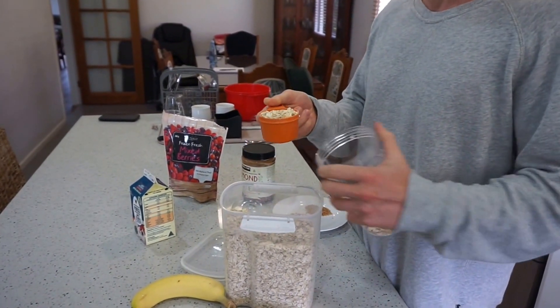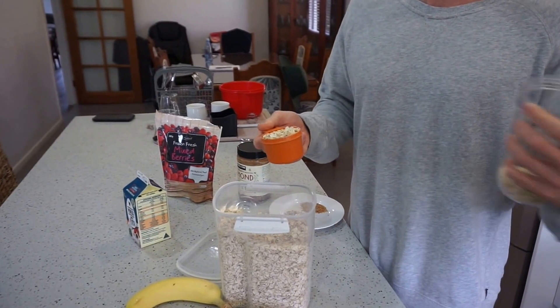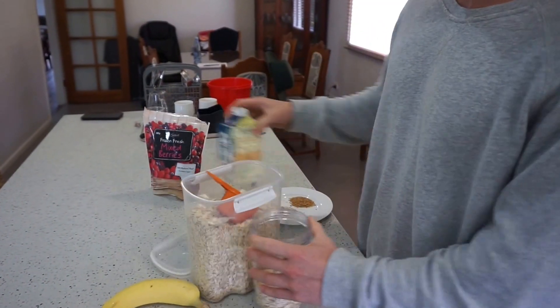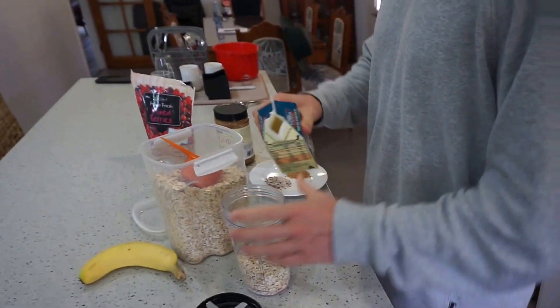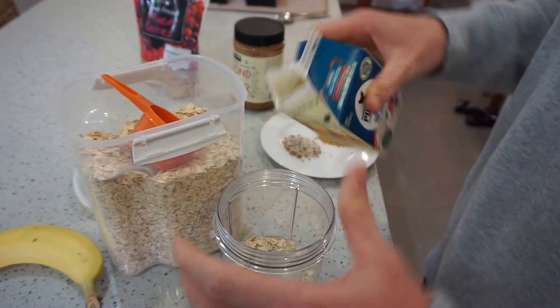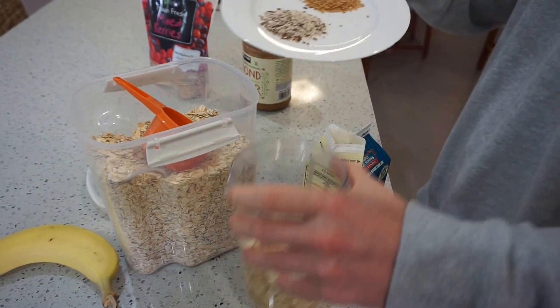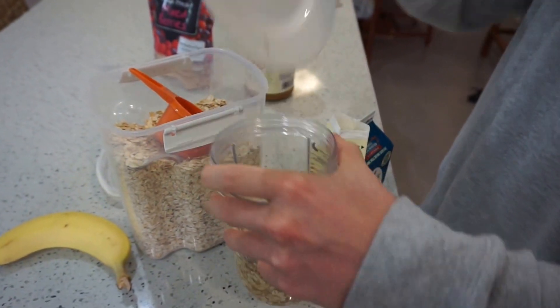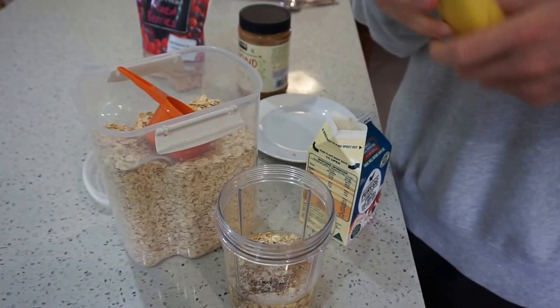Got some awesome fats in there with the coconut oil — I'll show you that in a second — and the almond butter. So put the oats in there, fill it up with the egg white, pour the psyllium husk and seeds in, and then we'll add the banana.